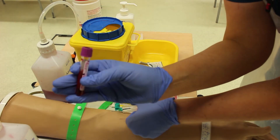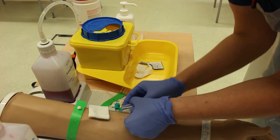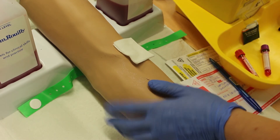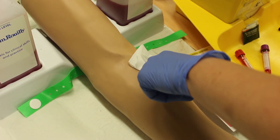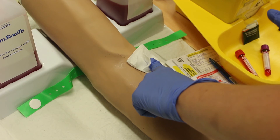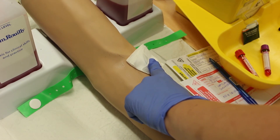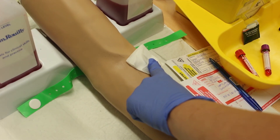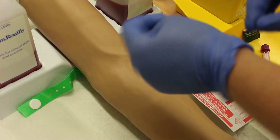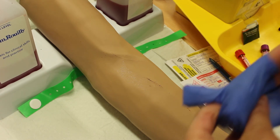Once I've drawn the last blood, I'm releasing the tourniquet. There is a marker on the blood bottle indicating how far to fill it. I'm placing gauze loosely on top, then removing the needle and activating the needle safety guard, discarding the needle into the sharps bin. I'm applying digital pressure with gauze over the site — keep the patient's arm straight, as bending can lead to hematoma formation. It can take a few seconds up to a minute to stop the bleeding.